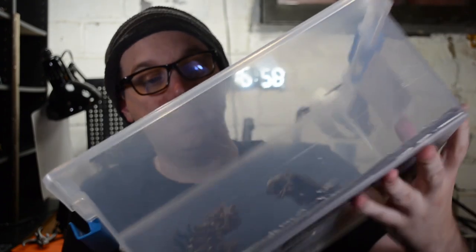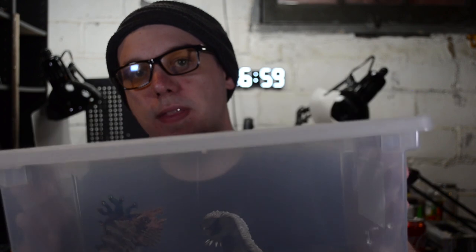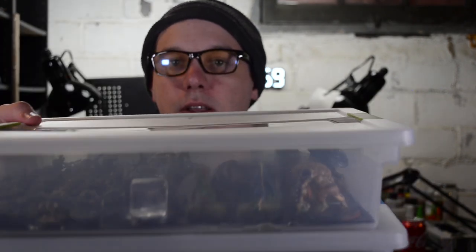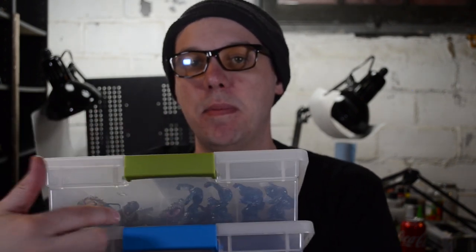If you have larger miniatures, they also make these larger tubs. I've got my beholder, little war badger, and some Reaper turtle monster in there. They have the same kind of lid as the smaller one that clips right on. The smaller ones can even nest right inside. Really easy way to store everything and keep it all together. You can also label the sides so you can tell what's in them.